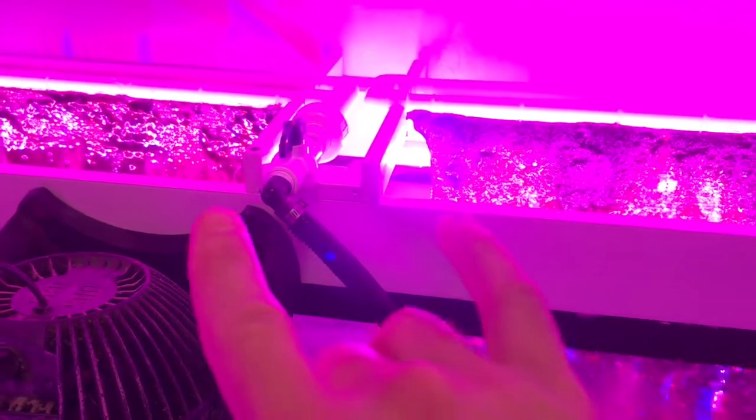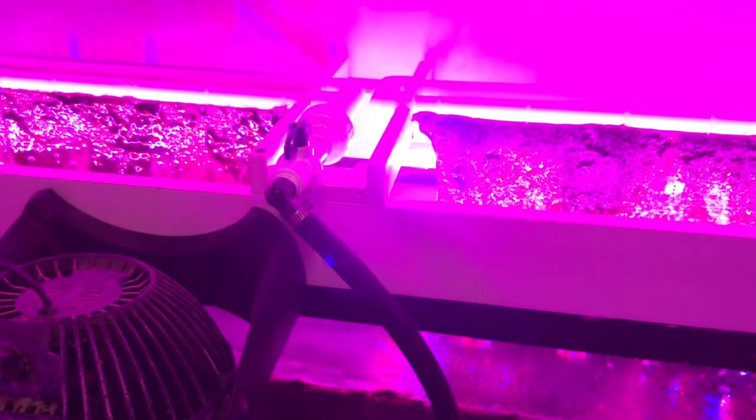Hopefully you guys enjoyed this update. If you want to see either of these two algae scrubber builds, go to my channel, subscribe, and look up DIY waterfall algae scrubber builds. Hope to see you next time — later!